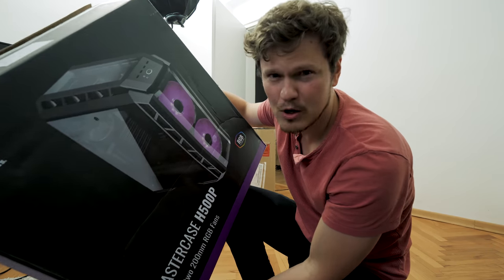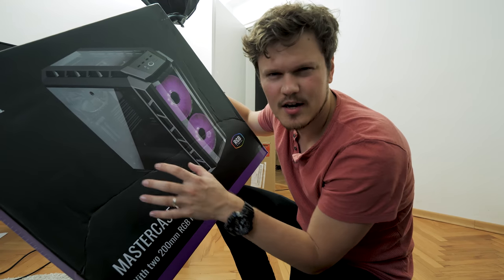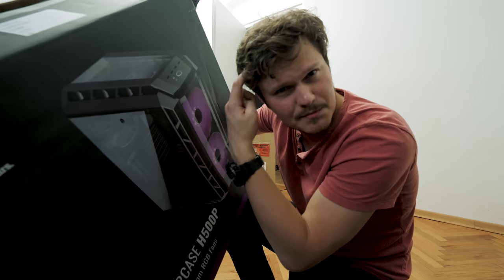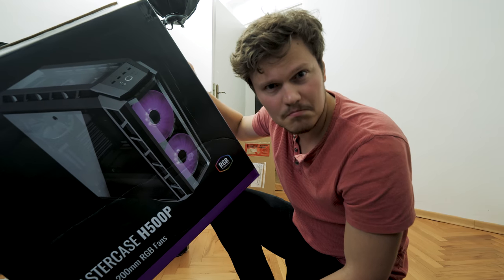All right, so the only thing left to do now is bring back the box for the H500P case, because I think I might want it in the background on the ad. The box is purple, so perhaps I'm trying to create this color and brand recognition, so that if you see this color scheme anywhere else, it might make you think about Cooler Master. Maybe.